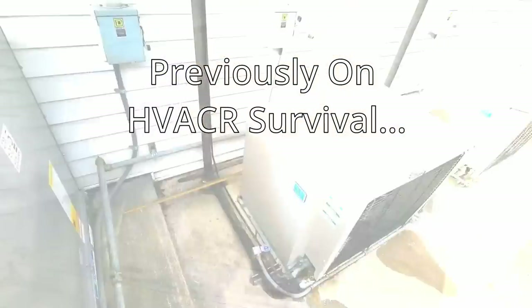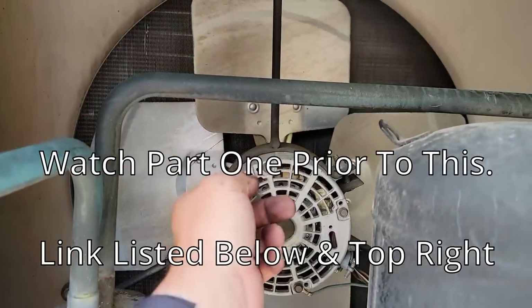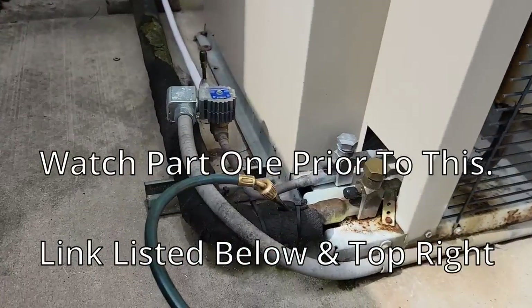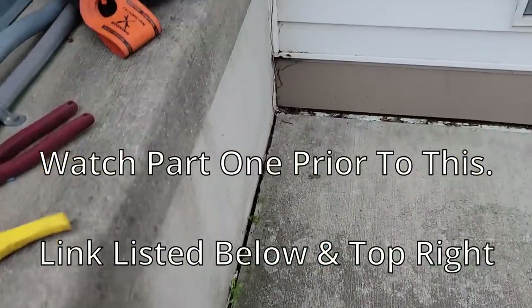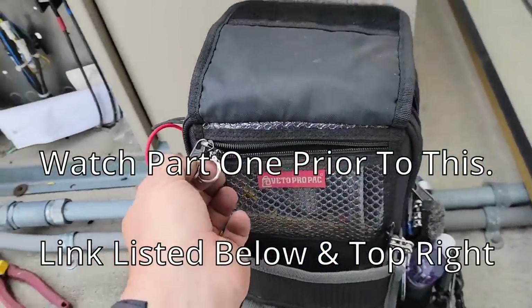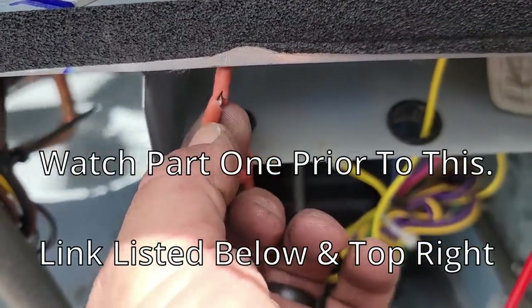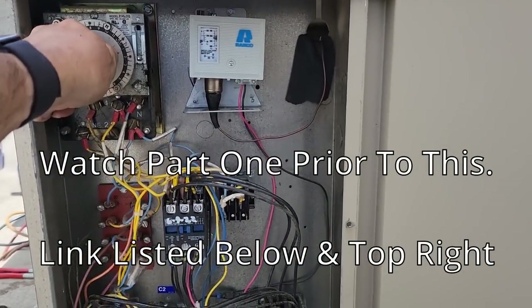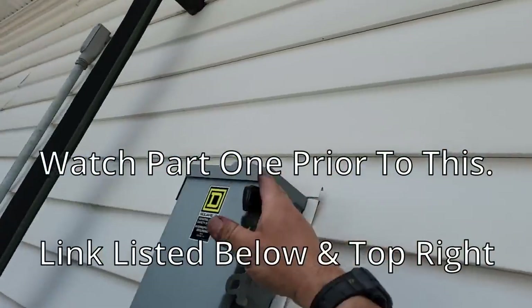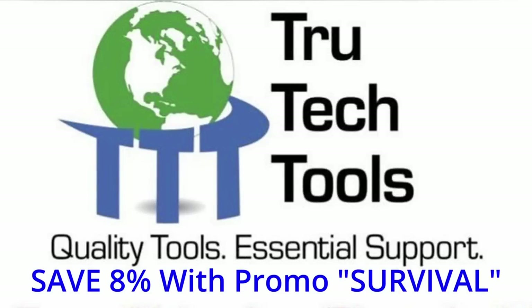We've got a packaging issue that's not working, a compressor to replace, an air conditioner across the ceiling, a broke fan blade - can't help but notice that little problem, that's not normal. No superheat - that ain't good. Just found something that's gonna cause some problems. Should be out of defrost. What is going on? It's literally 5:30. I'm beyond ready to leave. This video is brought to you in part by True Tech Tools - quality tools, essential support.